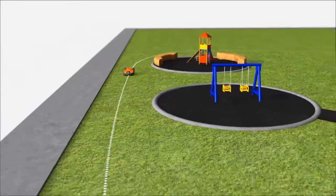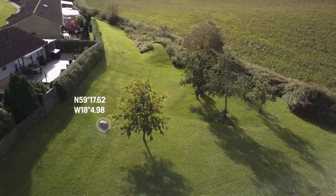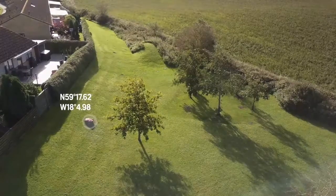Husqvarna Automower has a guide wire. This is a unique technology for Husqvarna, ensuring it will deliver a perfect result even in extremely complex sites. The guide wire leads the robotic mower through narrow passages and to remote areas.